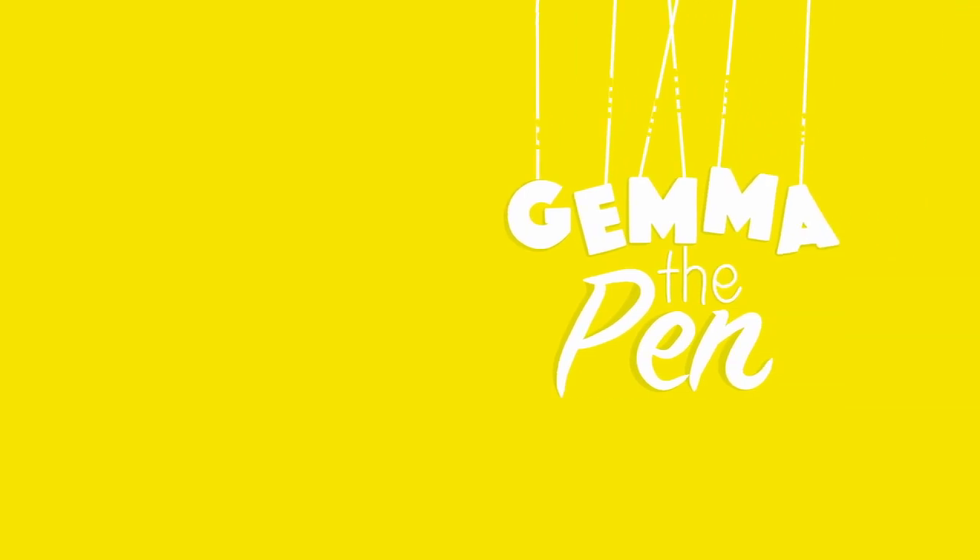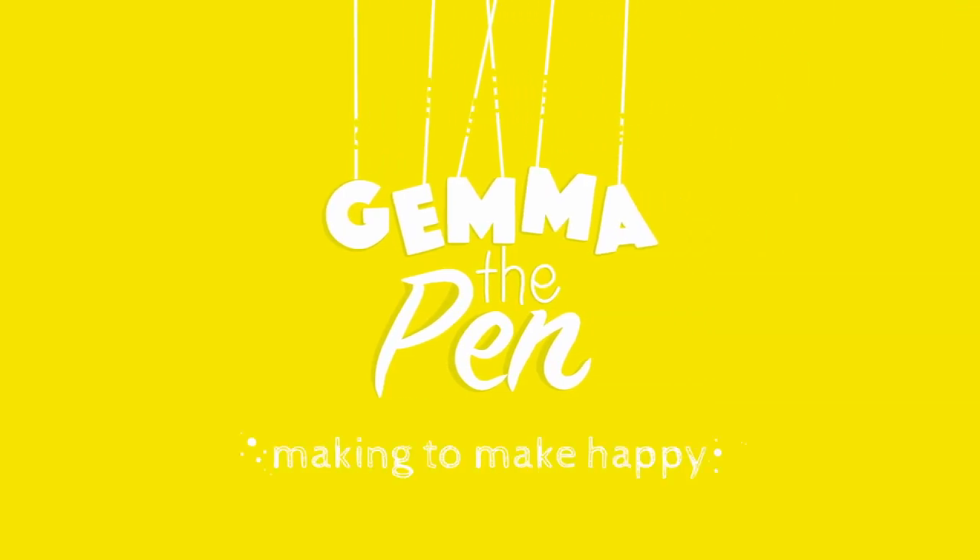Hey there, thanks for stopping by. Today we are talking about additive monotype. I've made some previous videos about other monotype methods. There's reductive, there's trace monotype. I'll make sure to link them down below if you're interested.